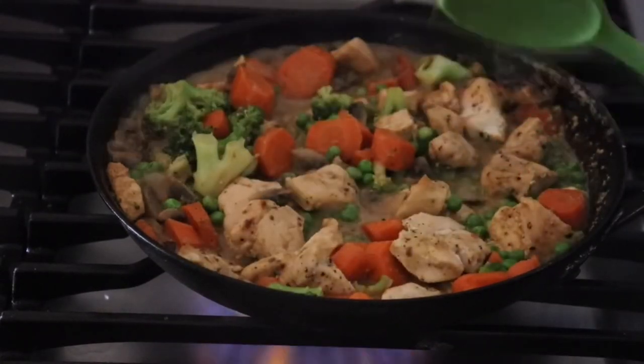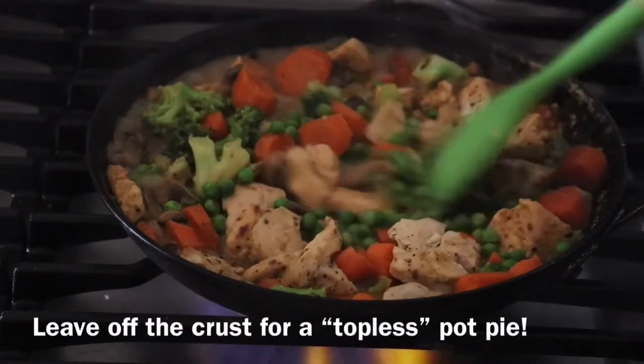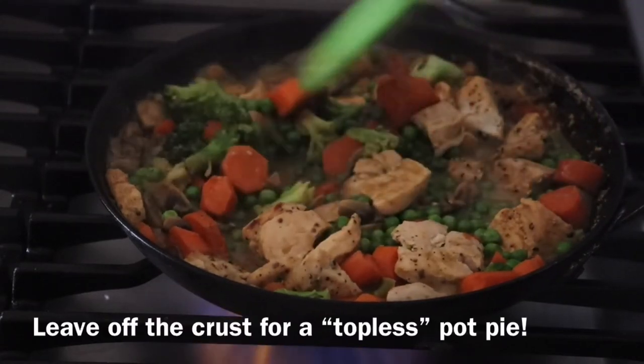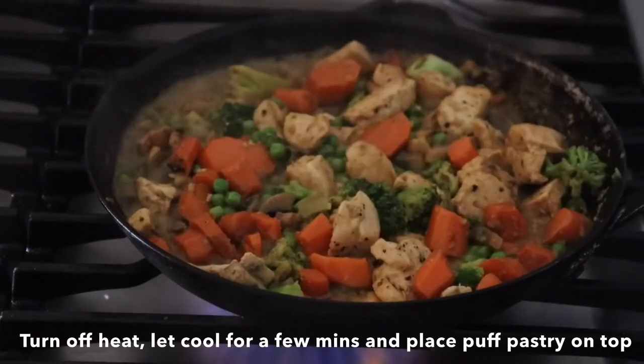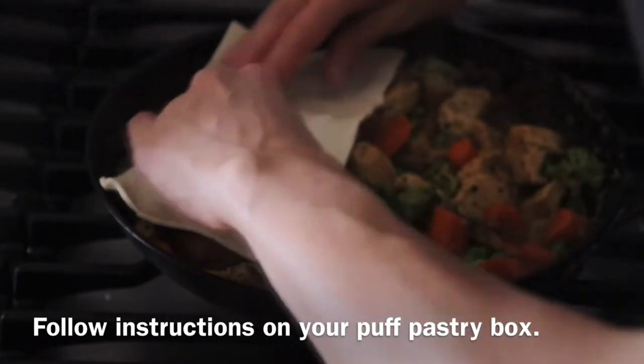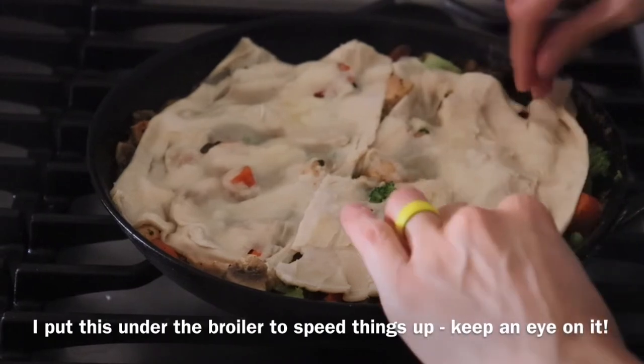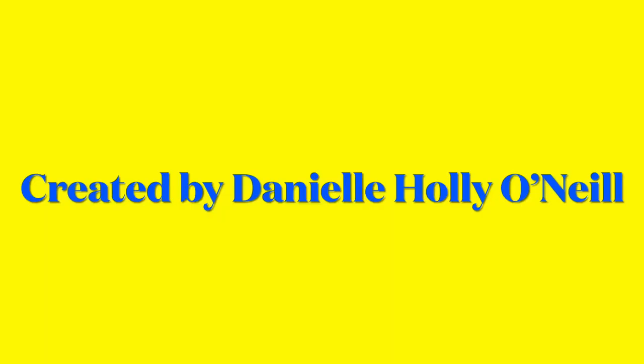You want to just finish right here and not add the crust. This is absolutely fine. This is a gluten-free version of a pot pie without the crust. It's delicious. I'll see you next time. Bye.